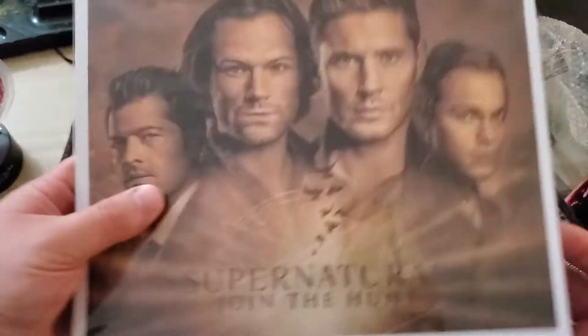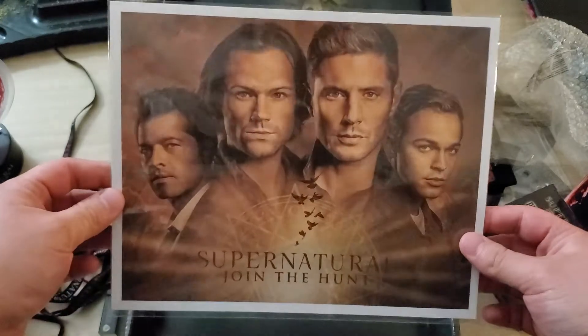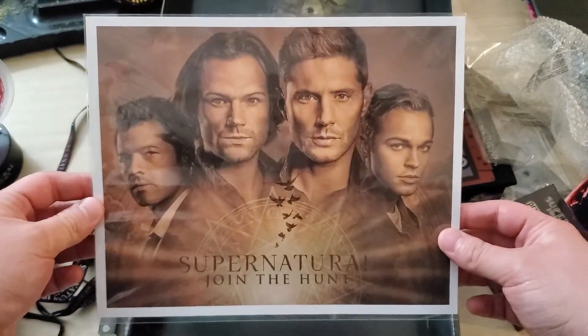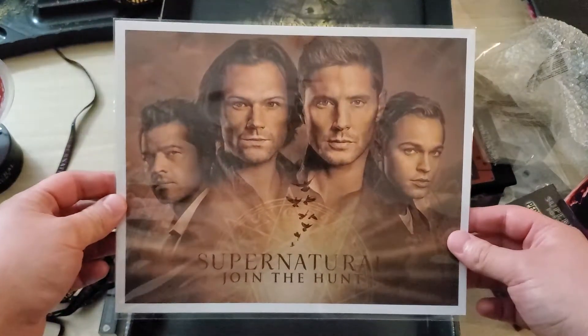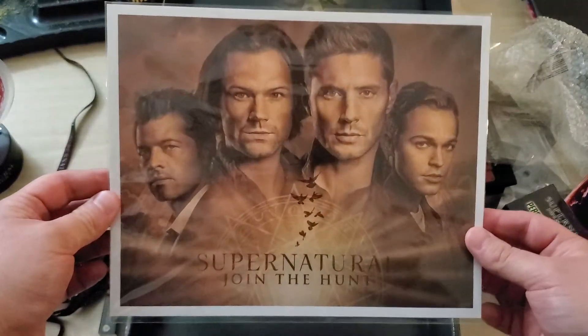And then we got the final thing at the bottom — the usual lithograph, or whatever they call these things. Man, it's sad — they're wrapping it up. Look how old they are, man. I started watching this show when I was 15 years old, I'm 31 now. I done aged with these fools, man. Crazy.